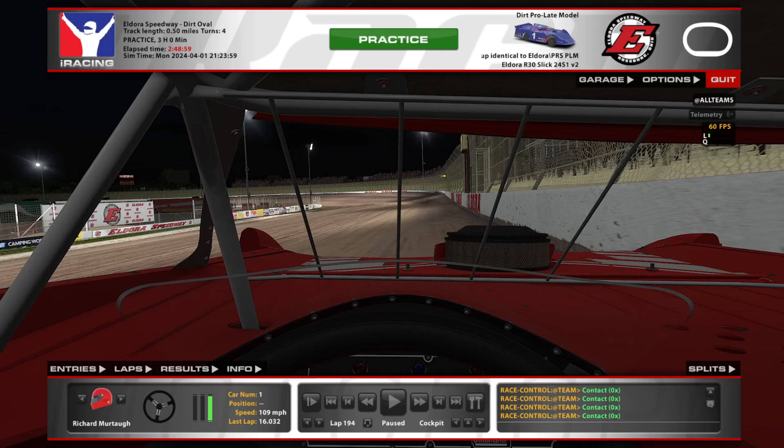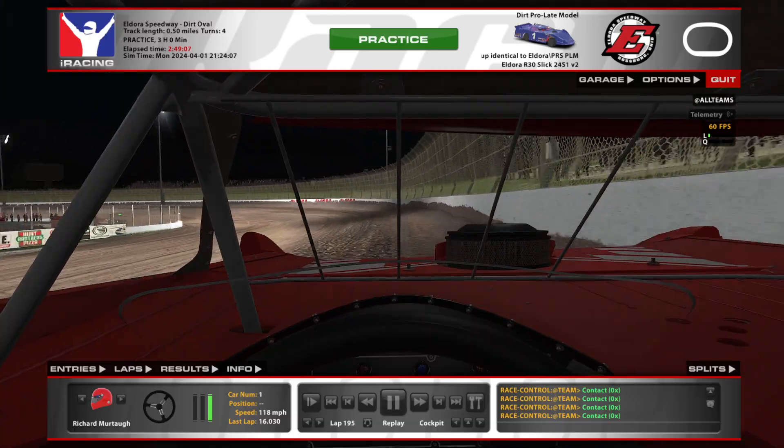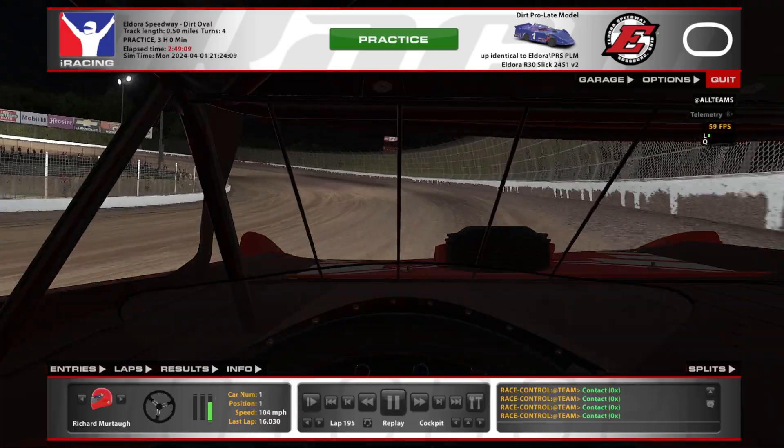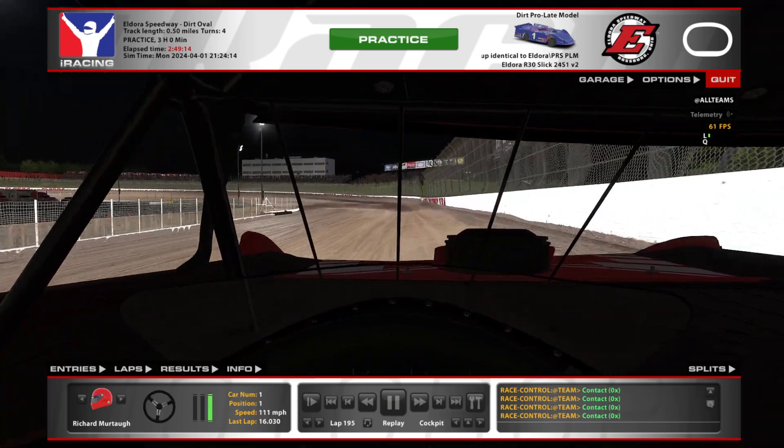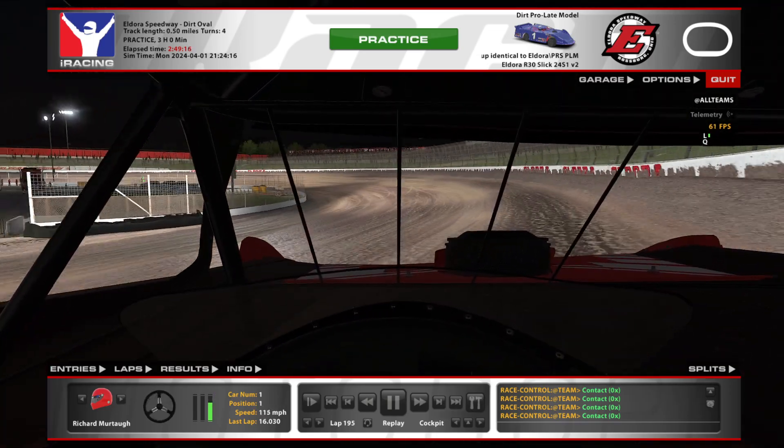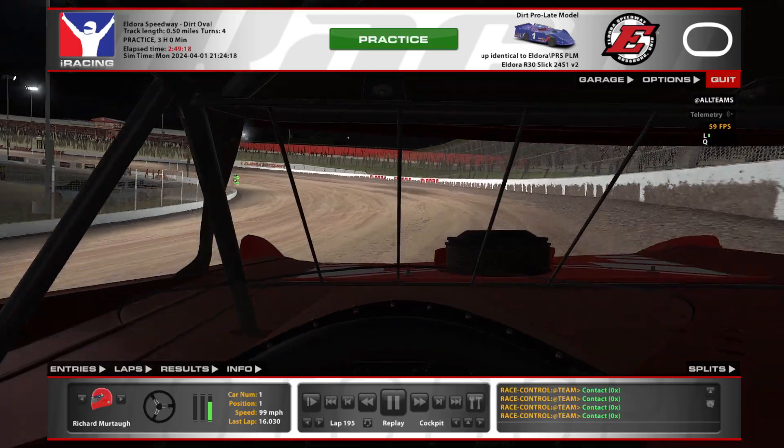How's it going guys? It's Rich Murtaugh. I'm going to be showing everyone a couple laps here around Eldora in the Pro Late Models. We've been putting in a ton of laps and are very happy with how this setup pad came out. We put each right around 230 laps or so, a little more each person, and there's a bunch of us in here.